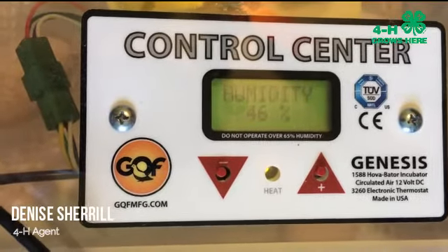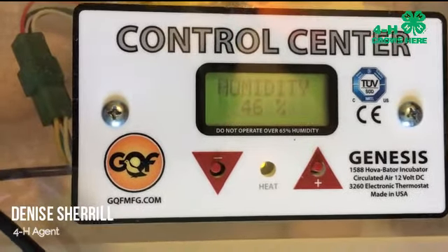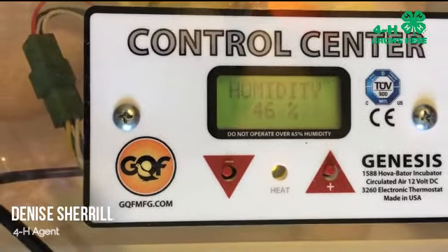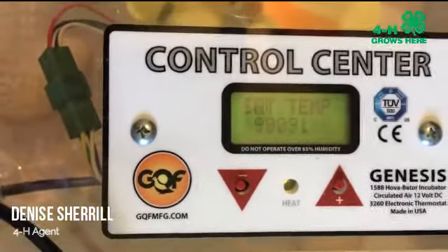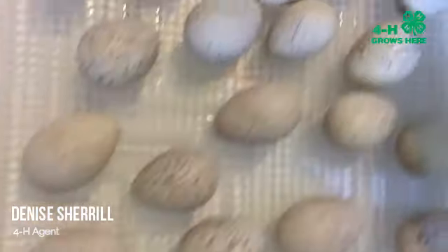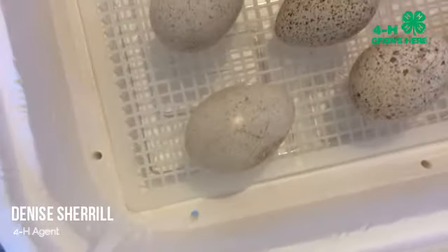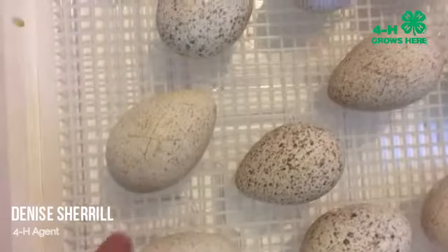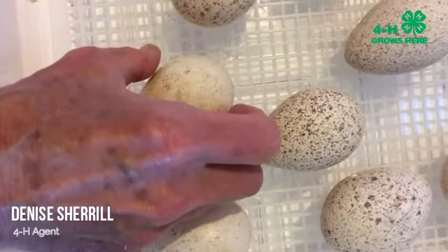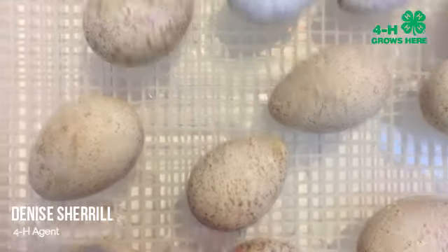I've been adding water pretty much every time I check the incubator. The humidity is low — it's 46%. I'm going to take the lid off and show you where I add the water. These are our turkey eggs. I'm going to add a little bit of water, then turn all of our eggs. They're on X so I'm going to be turning them to O. Think about how a chicken or turkey turns their eggs.